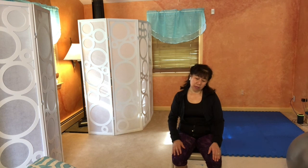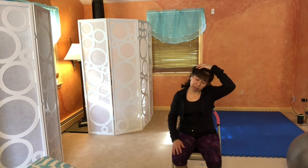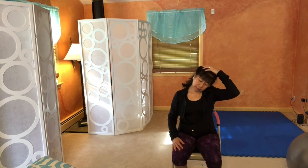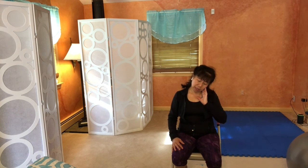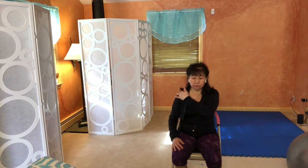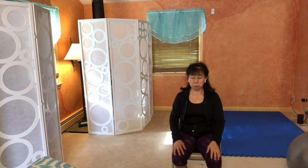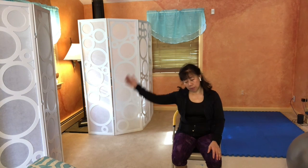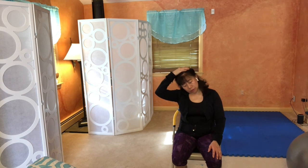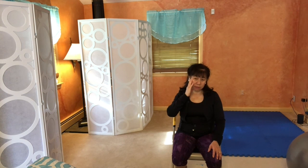Tilt your head to one side and use the hand on the same side to encourage it to go a little further, a little deeper. Close your eyes if you feel the sensation more. Slowly use the same hand to bring your head back and notice if it feels a little more open. Then tilt your head to the opposite side, bring the same hand on that side, and encourage it gently a little deeper. Continue to breathe — inhale and exhale — and slowly let the hand bring your head back to center.